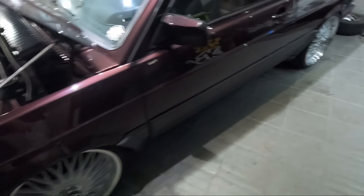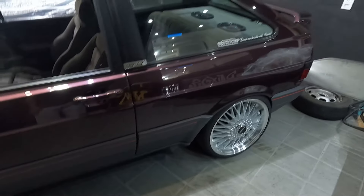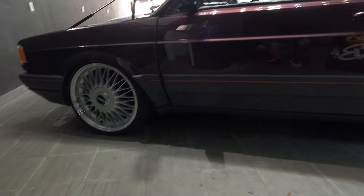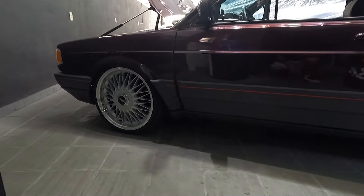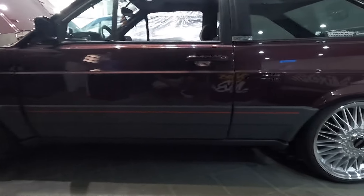Ele trocou as rodas há pouco tempo. Ele andava aqui, se eu não me engano, na Orbital nesse carro. Aí ele meteu as Balinas aí — 18 — e eu acho que combinou perfeitamente. Curtiram?